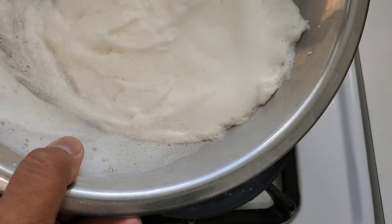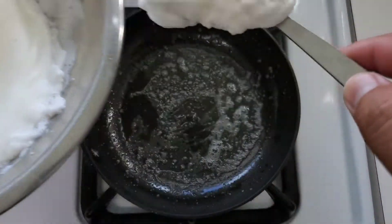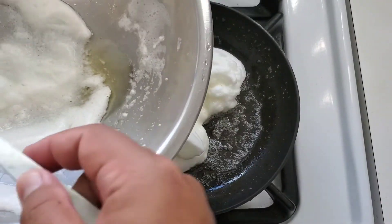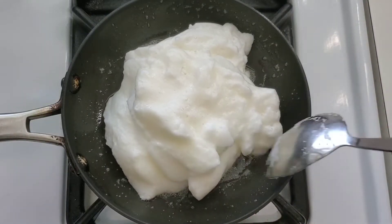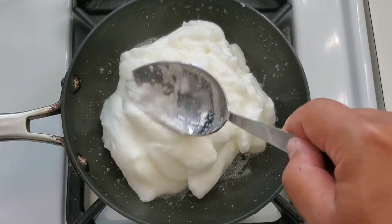Let's use a spoon because there is some water underneath these egg whites — we don't want that, we just want the actual egg white. Try to get it nice and even like so. Now we're going to shape this, get it nice and circular as best as you can.